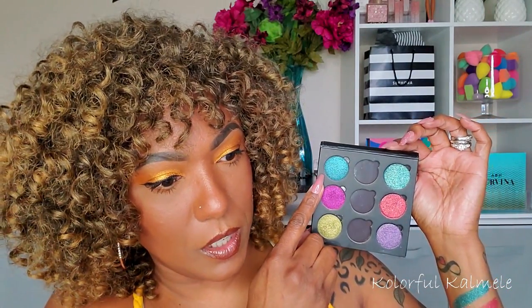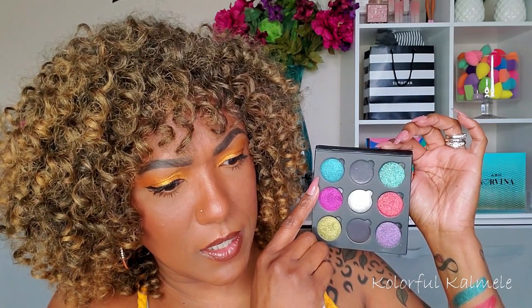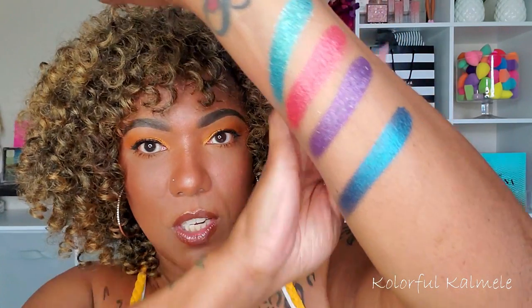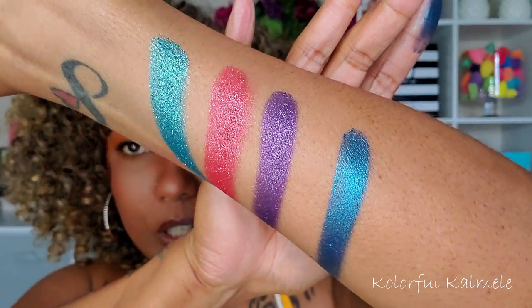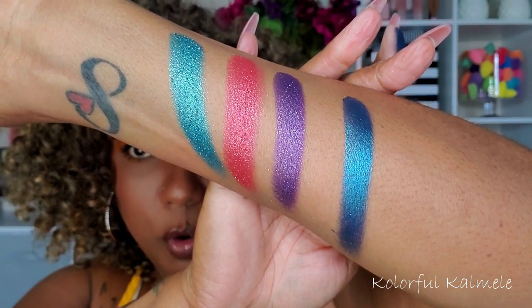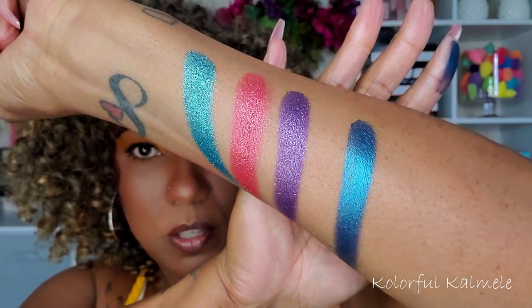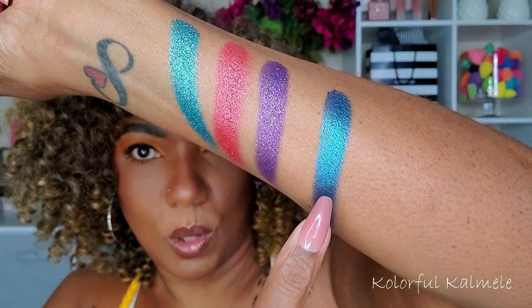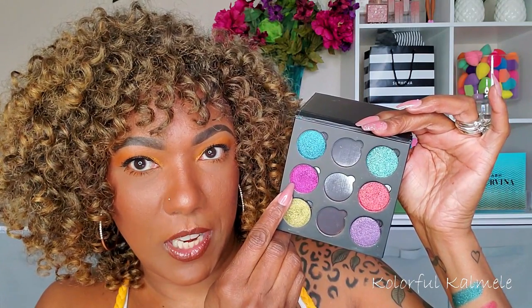Now I'm going to swatch the three Moonfall trio shadows as well. This first one is called Night Song — it's a steely peacock blue eyeshadow with a shimmer metallic finish. I've already used this trio and I absolutely love them. Their shimmers are so buttery smooth — I feel like these are more smooth than the Dark Hearts. That is the shade Night Song, so gorgeous.